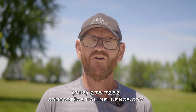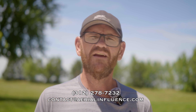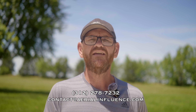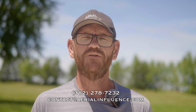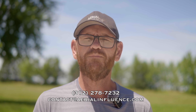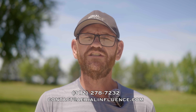Thank you guys so much for stopping by. If you're interested in any of the drones we talked about today, we sell these drones — we are DJI Enterprise partners. We sell drones to police, fire departments, surveyors, construction companies. Please reach out to us. You can see the information on the screen and in the description below. We love talking drones and coming up with solutions for whatever problem or need you have. We appreciate you stopping by — we'll talk to you next time.